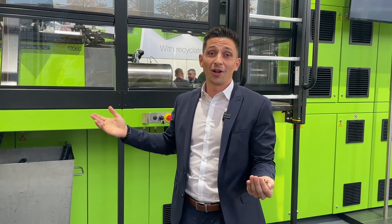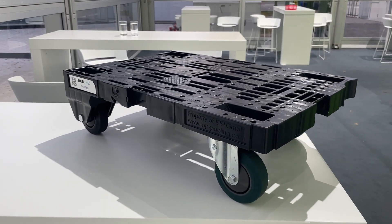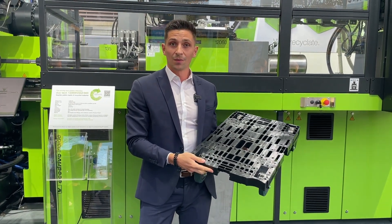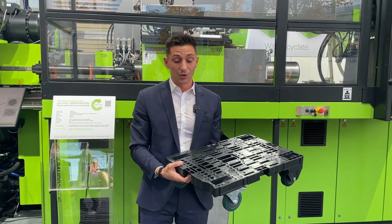After that it's more or less the standard injection molding machine with all the same specifications — injection pressure, speed, whatever you know from a standard injection molding machine. Finally we arrive at a final product; in this case a quarter pallet, which is used for carrying water bottles, for example.